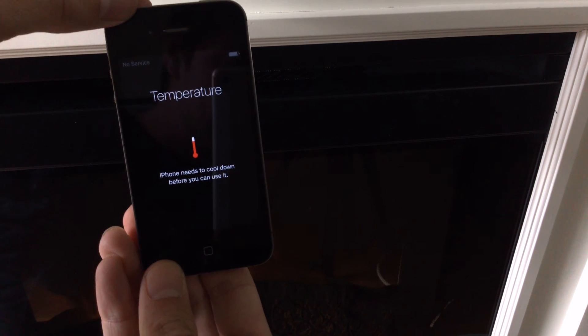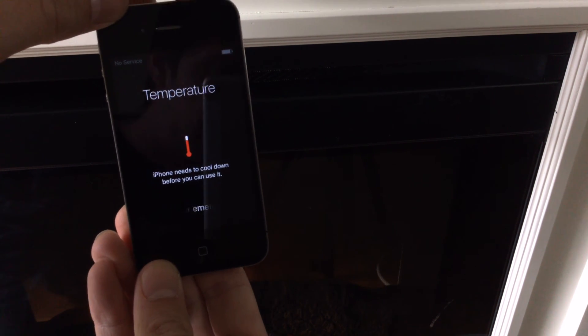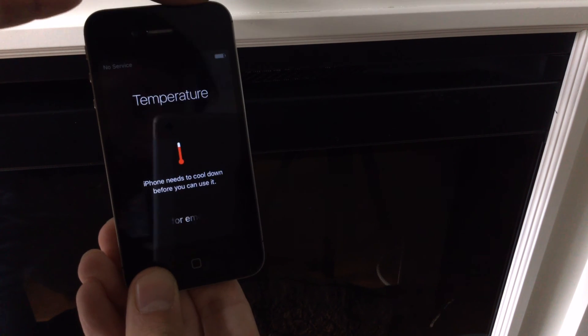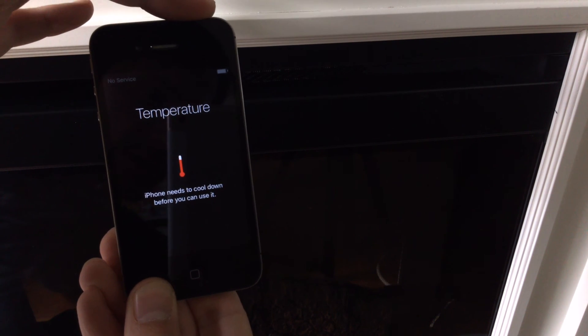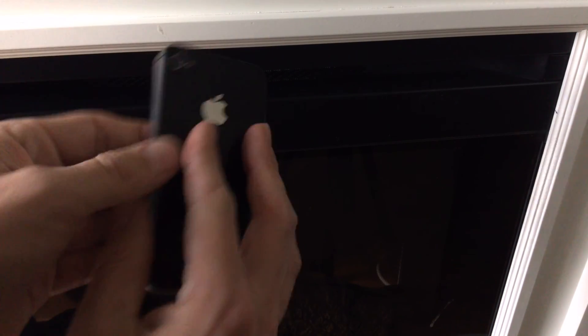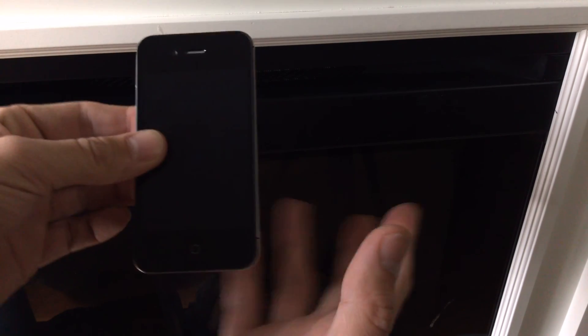Alright guys, so this is what I'm looking for — see how it needs to cool down? That's what you need to get your device to do. Now we're going to let the device cool. We're going to turn it off, power the device down, and just let it sit and cool down. Don't fast-cool it in a fridge — I wouldn't suggest that because of condensation. Just let this device cool naturally.